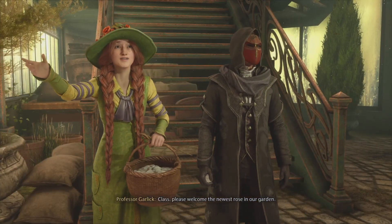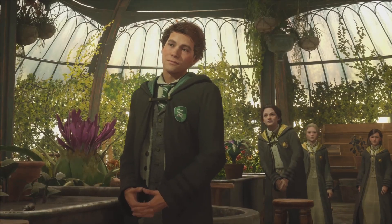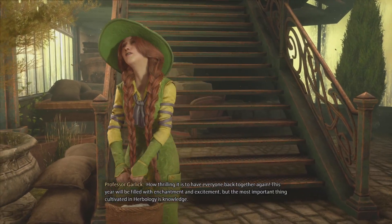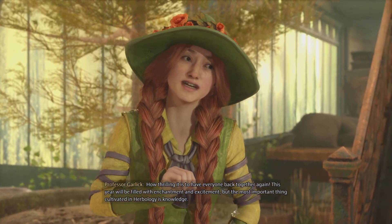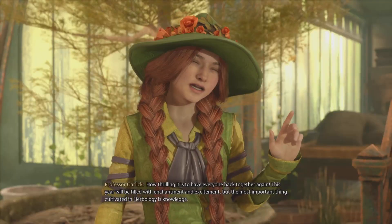Class, please welcome the newest rose in our garden. We do look forward to growing together. How thrilling it is to have everyone back together again. This year will be filled with enchantment and excitement, but the most important thing cultivated in Herbology is knowledge.